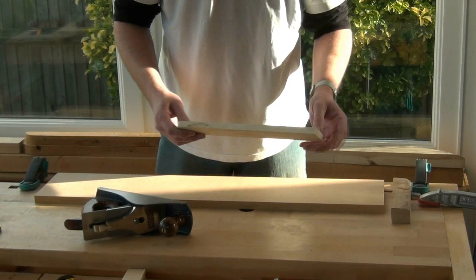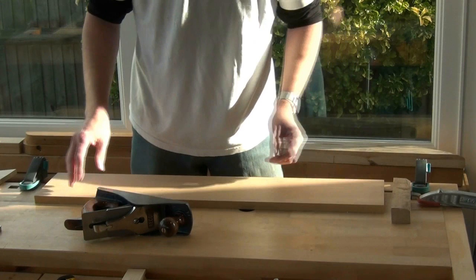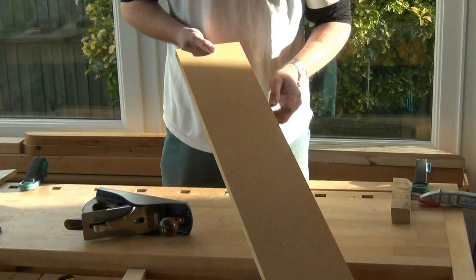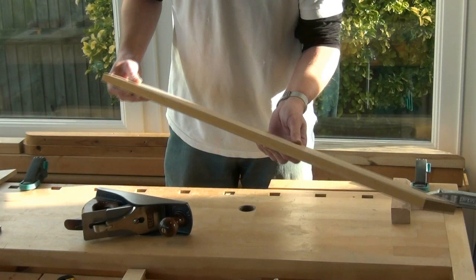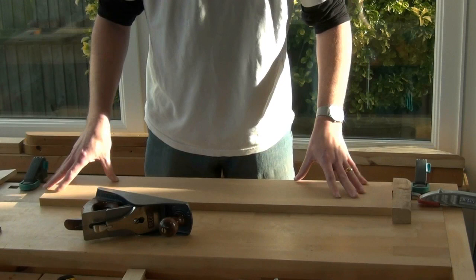I'm going to demonstrate by preparing a square edge on this board, which is just a little over a foot long. You can scale up this method to tackle any size board that you can get on your workbench. You're going to need a piece of ply or MDF, nice and flat with one straight edge. You can probably use the factory edge on a board — it should be pretty straight, and if it isn't, it shouldn't take too much effort to make it straight.